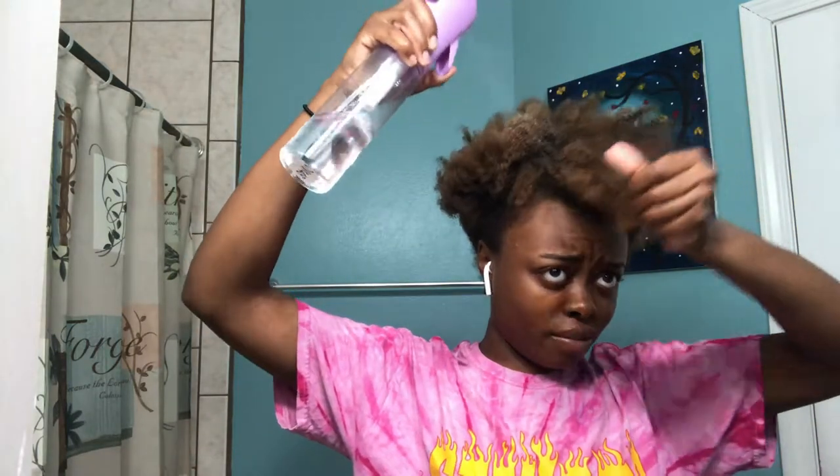First things first, we're gonna take this puff out of my head. I hate doing puffs - I honestly just do puffs to get my hair out of my face. Spray your whole head. Honestly it's like the best water bottle, no cap.